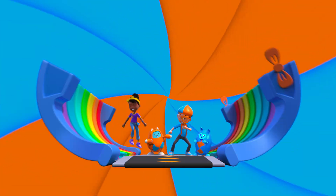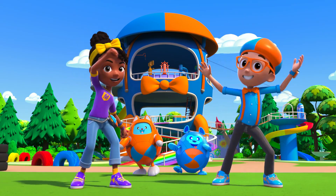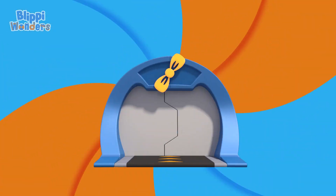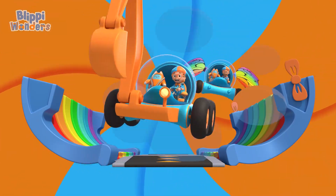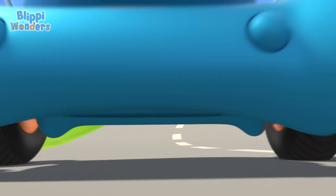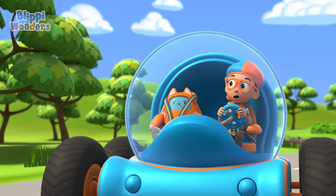Activate Flippy Station! It's time to get up and shout, I wonder what we'll learn about — Flippy Wonders!